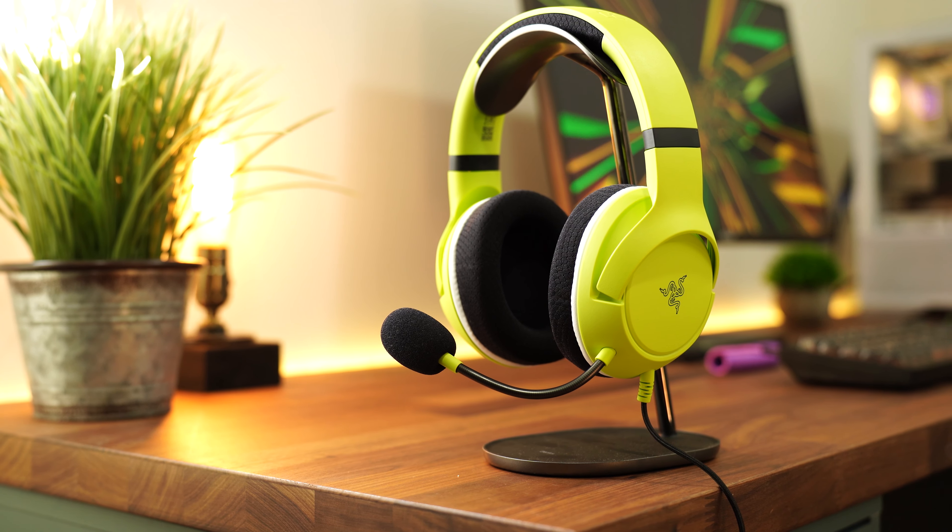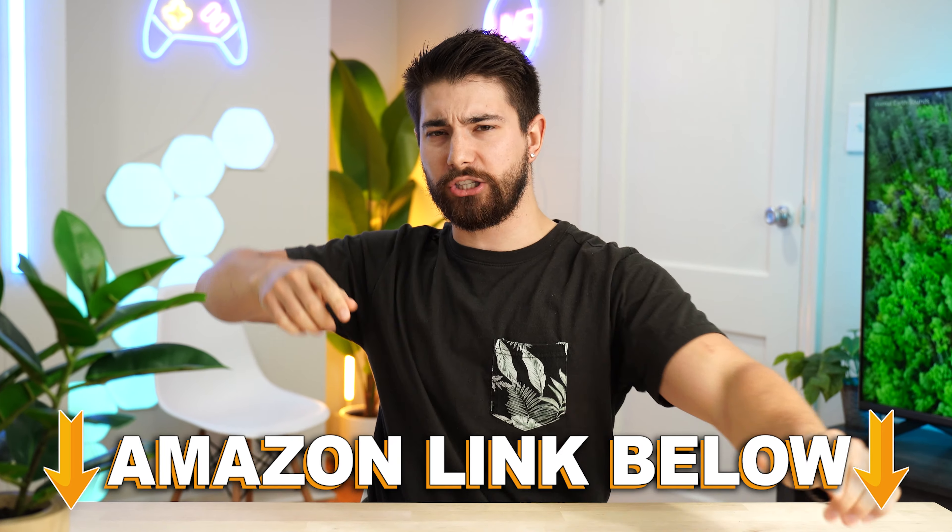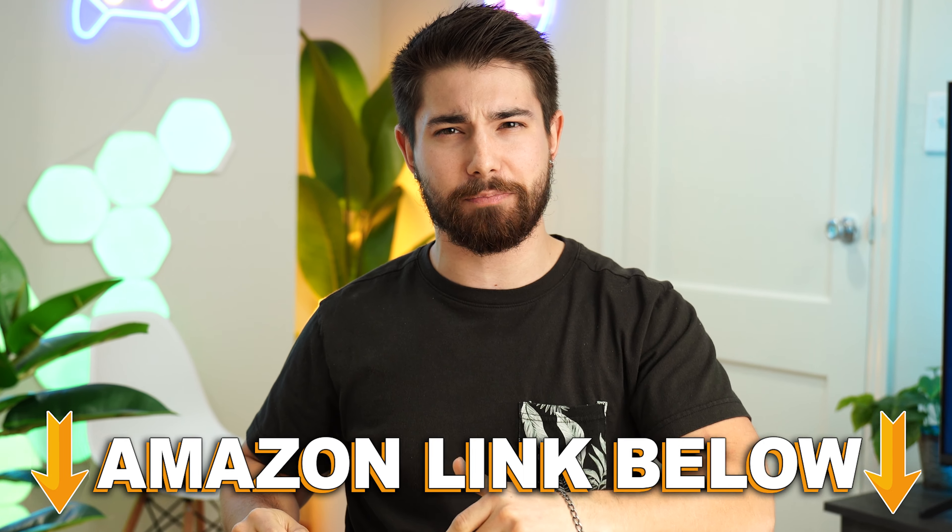You have the Razer Kyra Xs. These come in at a very reasonable price tag of $59.99. If you're watching this video and want to check out this exact product, there are Amazon links below.